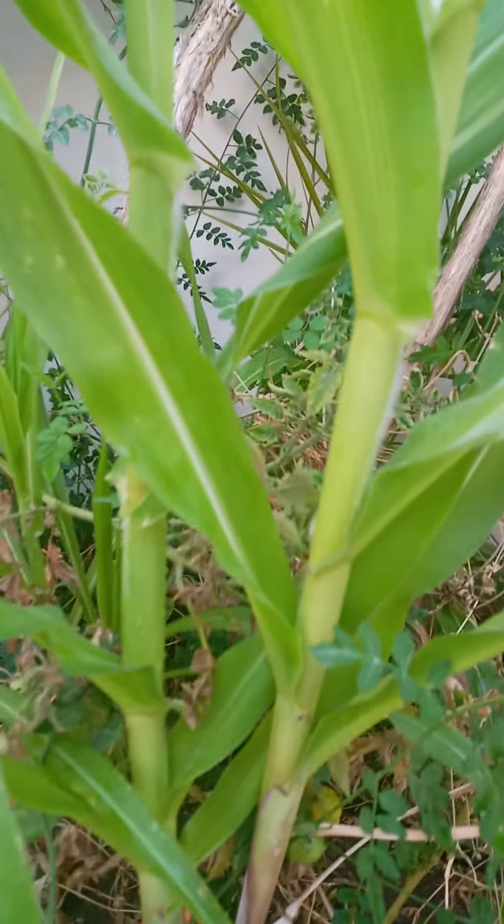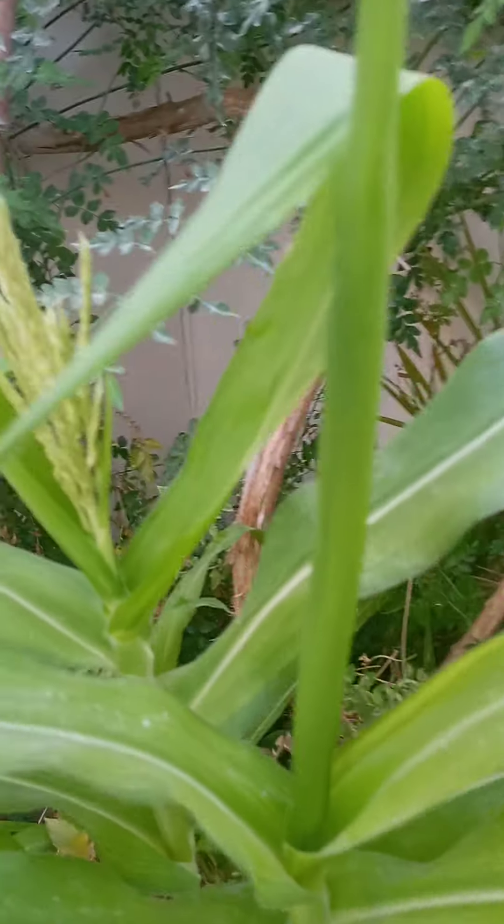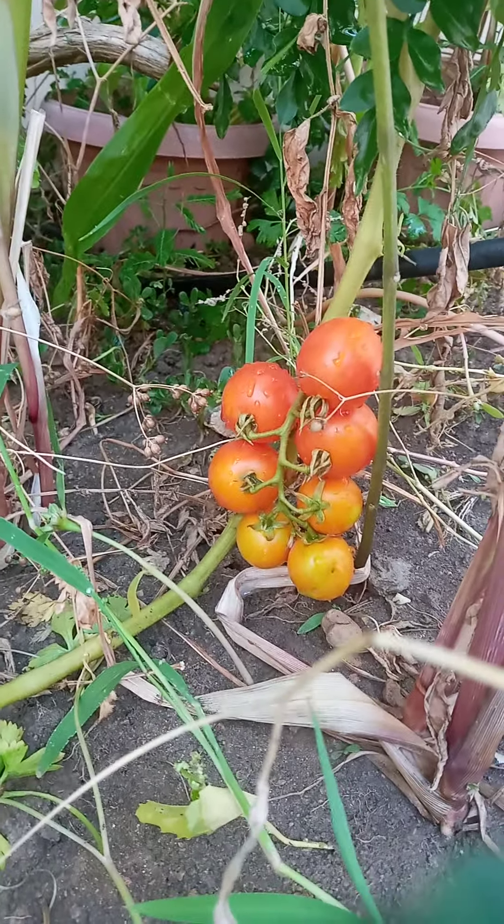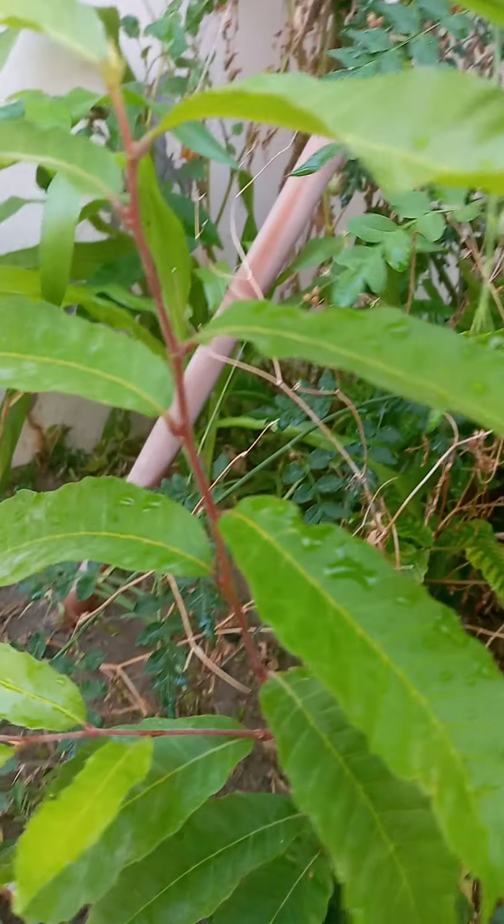And here in my other garden, you can see the corn — they have something growing on them. And down here there are tomatoes. And there, this is castorna.